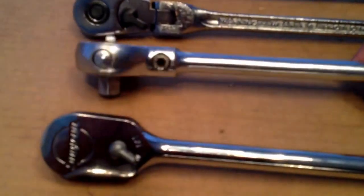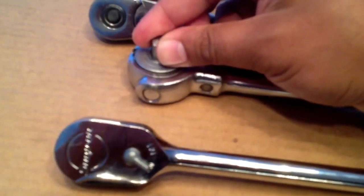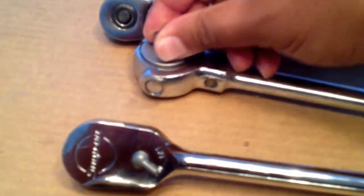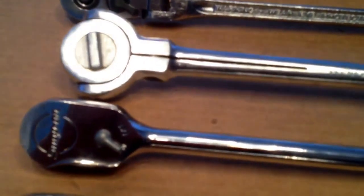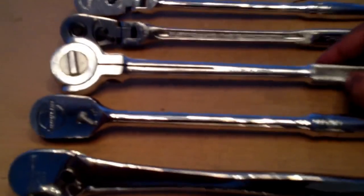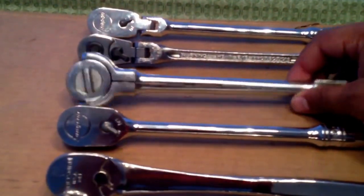And I have this old SK ratchet — this thing's built like a tank. It's pretty fine tooth, probably like 60 tooth or something. It's got a reverse lever in the back. This thing is built like an old World War II factory wrench — heavy duty, feels real strong in your hand. I love that wrench actually. Flex head.